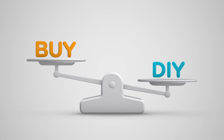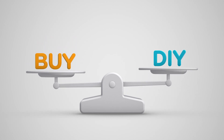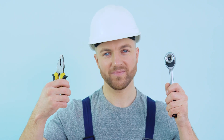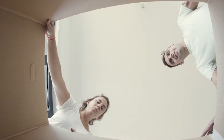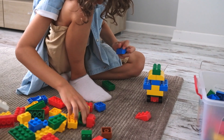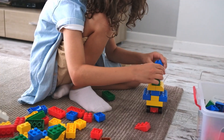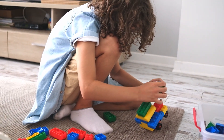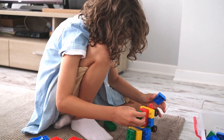Pre-built versus do-it-yourself — the age-old question. There are a few things to consider here. First, do you even have the appetite to take on a project like this, or do you simply prefer to unbox something that's already ready to go? The good news is that putting together a system like this is actually pretty easy, and I would be willing to guess that just about anyone could do it. That being said, yes, it will be a little more work than simply opening a box.